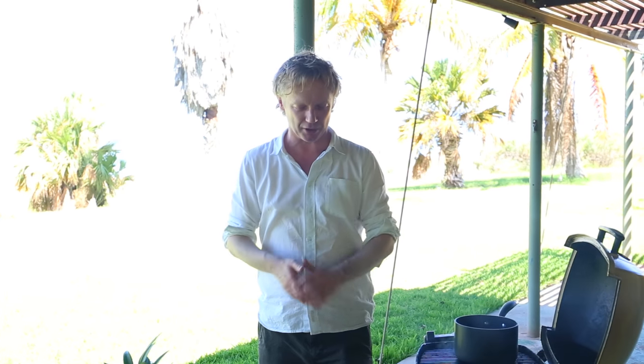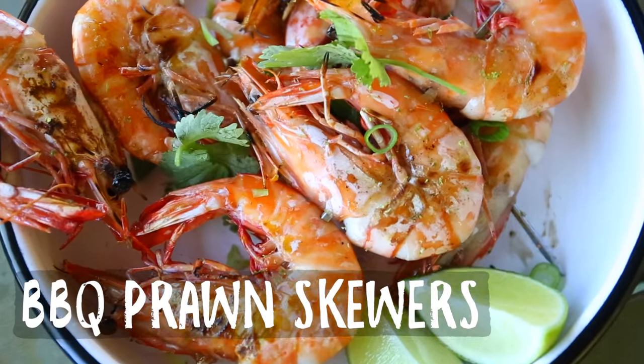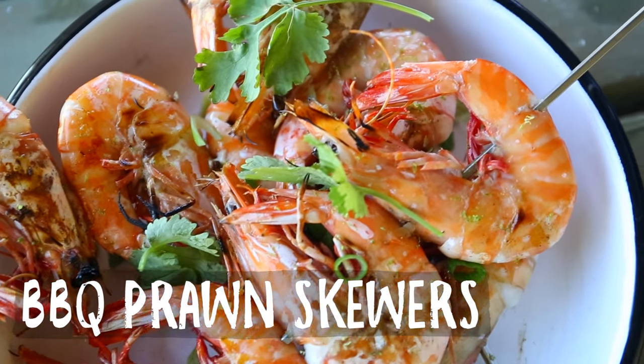Welcome back seafood lovers on another Fishy Friday here at Bart's Fishtails. Today really exciting — I'm at the west coast of Australia, I'm in Exmouth. They're one of the most beautiful sustainable prawn fisheries in the world. Last night we caught these beautiful tigers. We're going to make skewers, barbecue them and serve them with a pineapple chutney.